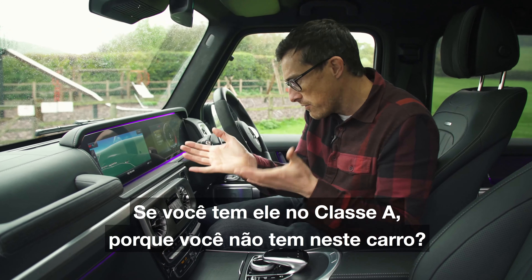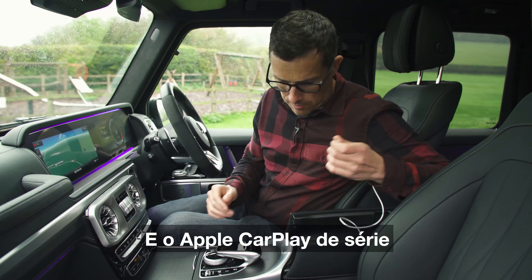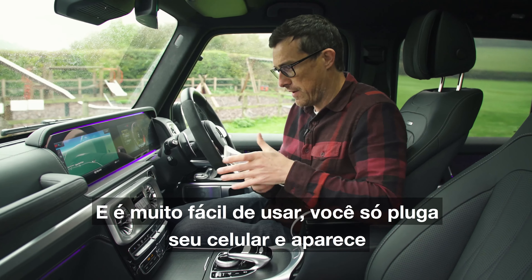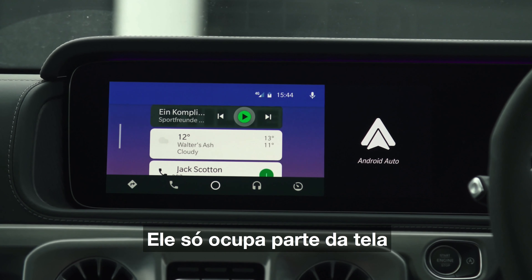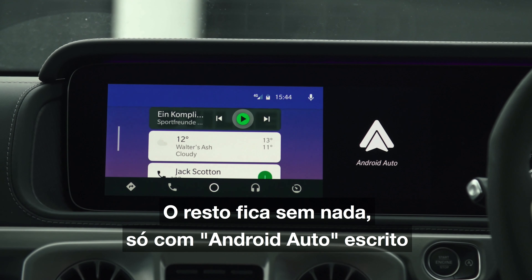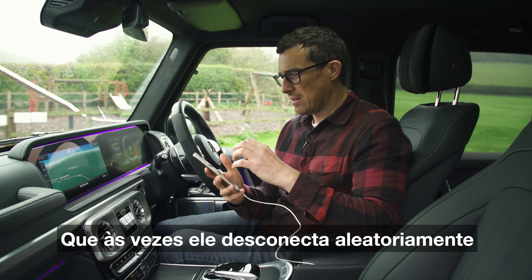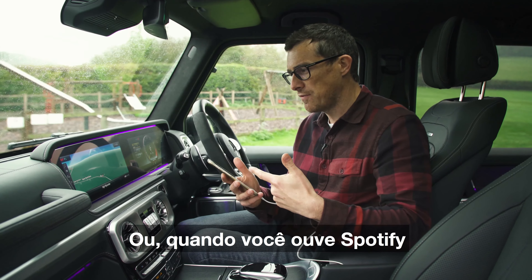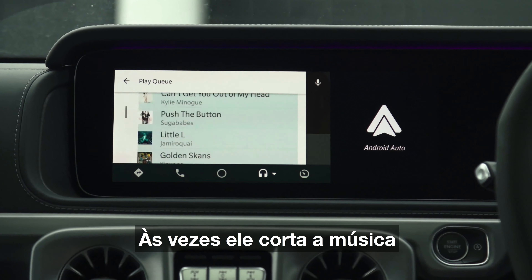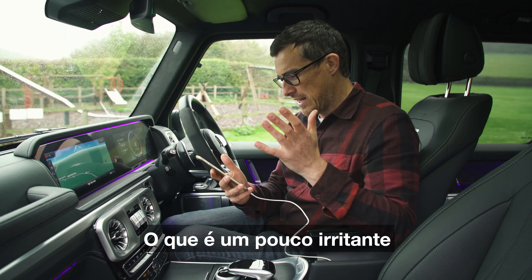You get MBUX in the A-Class but not in this. You do have Android Auto and Apple CarPlay as standard, and it's so easy to use — you just plug in your phone and it comes up. The only problem is you don't get the full screen; you only get part of it, with the rest just blank with 'Android Auto' written on it. Also, this particular car sometimes randomly disconnects — you have to reconnect it, or when you listen to Spotify it sometimes just clips the track, losing connection for a split second, which is a little bit annoying.